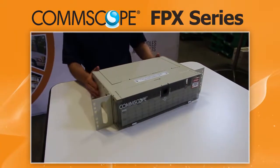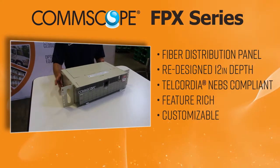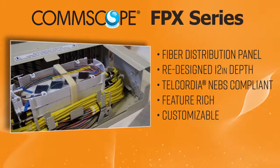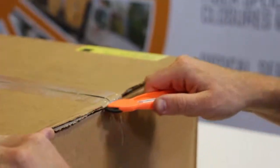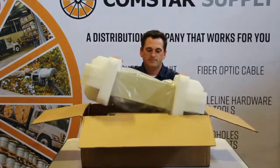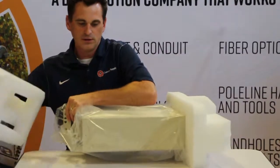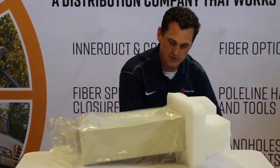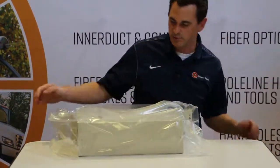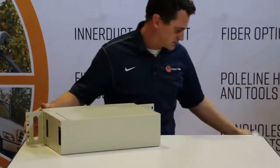The CommScope FPX Series is a Telcordion NEBS compliant panel for fiber distribution and termination that is feature rich with many customizable options available. This particular panel is a fully loaded patch and splice 144 port single mode LC-UPC with pigtails and splice trays.